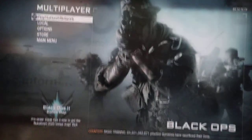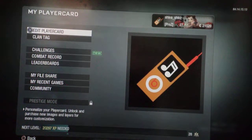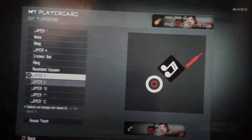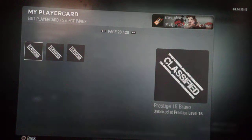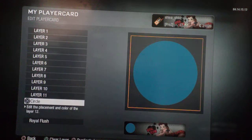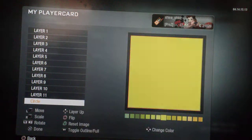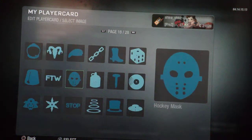Hey guys, it's me shiv_shivs, and today I'm gonna create this fantastic iPod emblem. First of all, you need a nice background — my color is black but you can choose any other color you want. After that you go to page 19 and get a rectangle.